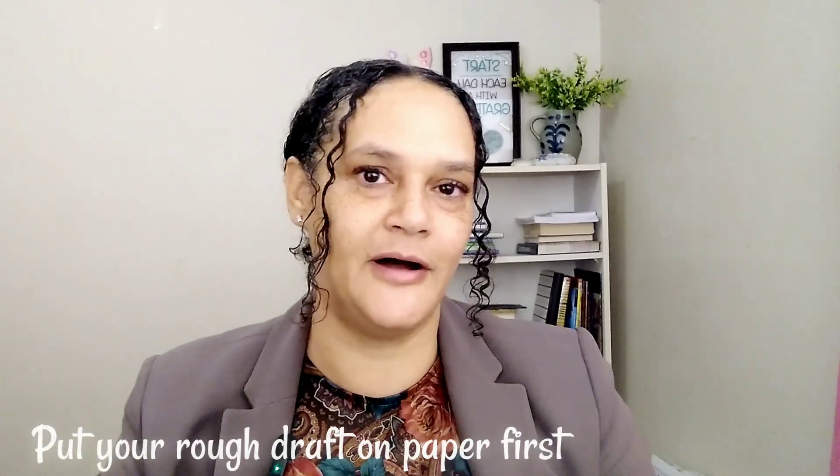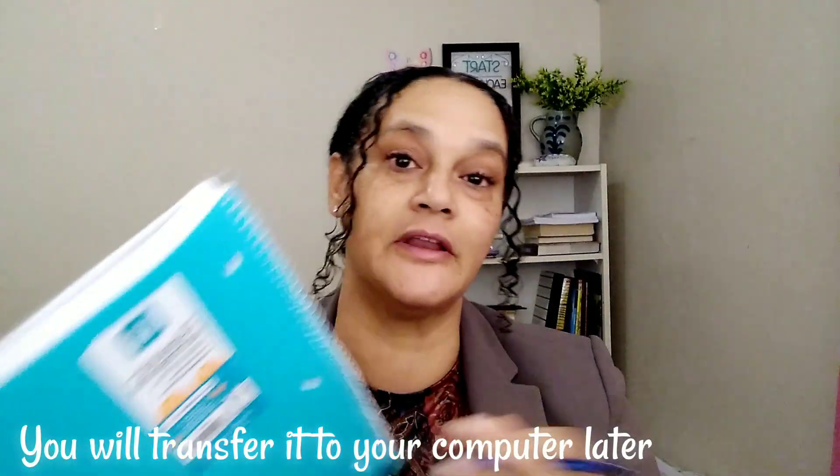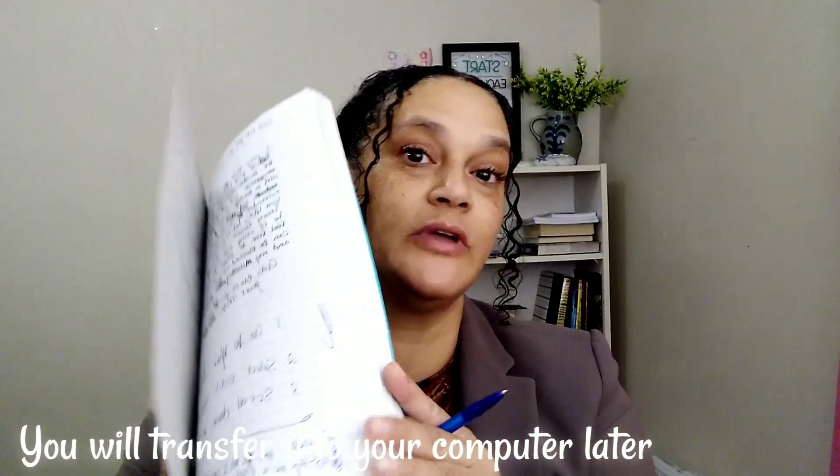I'm trying to make it easier on you. You can do however you want — if you want to sit with a computer, I recommend that you wait until your second book. Wait till you have gotten your first book done and experienced that. Your first writing experience, I want you to get a notebook. All I did was go to the store. This video is strictly on how to start writing your first book.